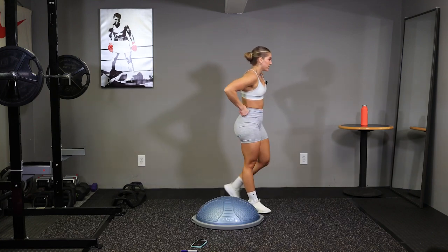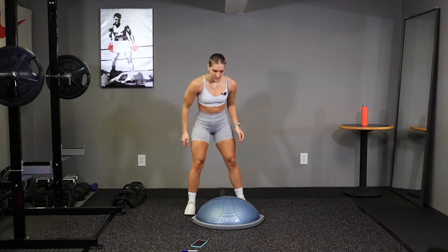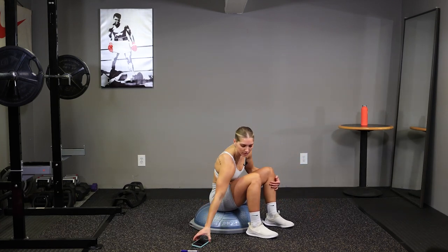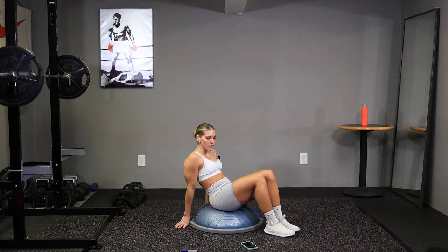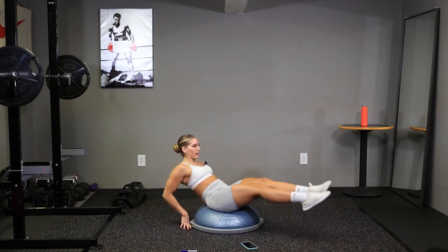We've got 20 seconds here. Take some deep breaths. We're going into abs next. 10 seconds. Sit in the center, hands behind you, and go. Crunch those knees to your chest. Back out and up.